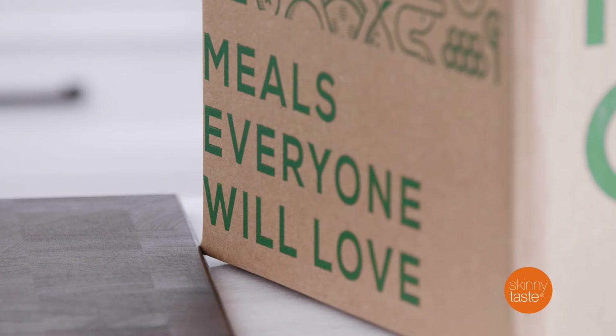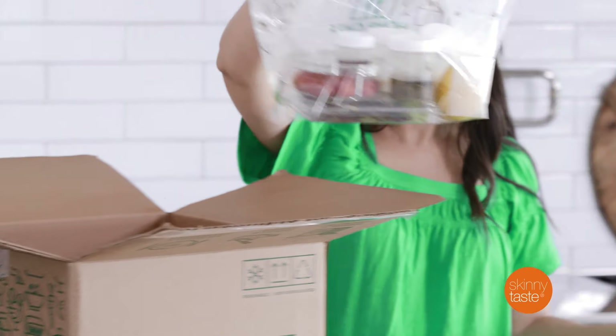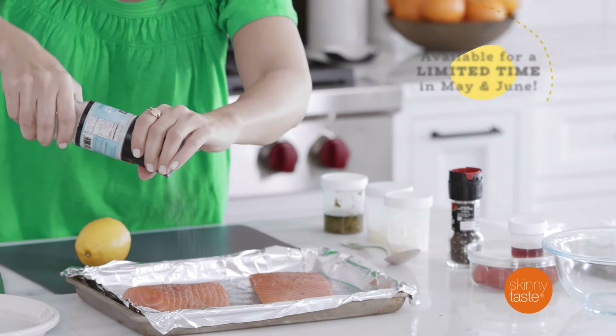When I first tried Home Chef, I was very impressed with the quality of the ingredients, and that's why I knew it was the perfect collaboration with Skinnytaste. These are really easy recipes, they're family friendly, and I think you guys are going to love it.